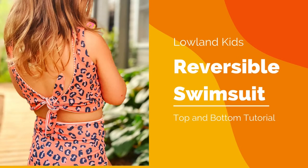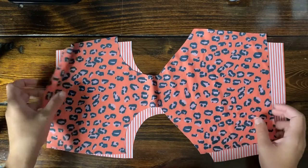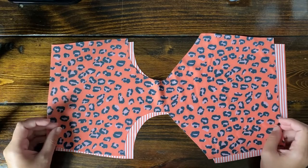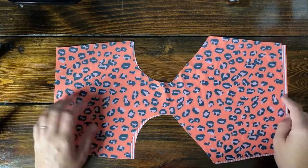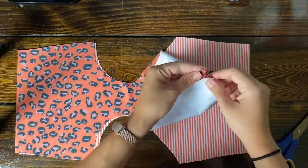Are you ready for the best summer pattern — the reversible swimsuit by Lolin Kids? Hey, this is Kim and I can't wait to make this with you! Okay, let's get started. We're gonna do the bottoms first. There's literally one piece that you cut out twice in each pattern that you're gonna be making, so cut those out.